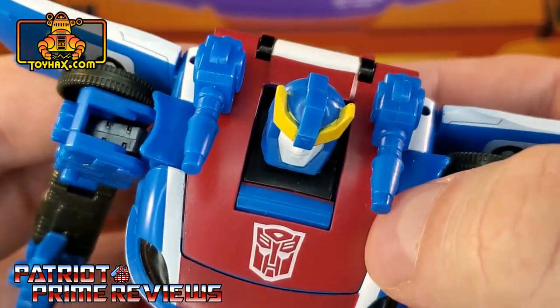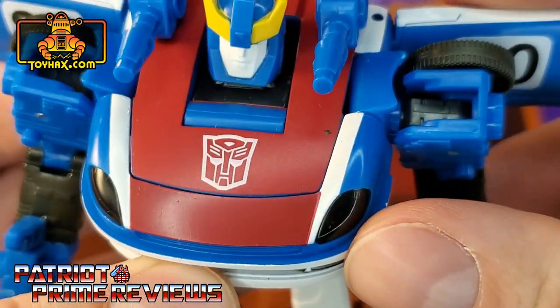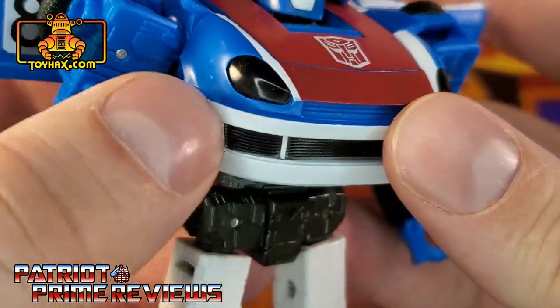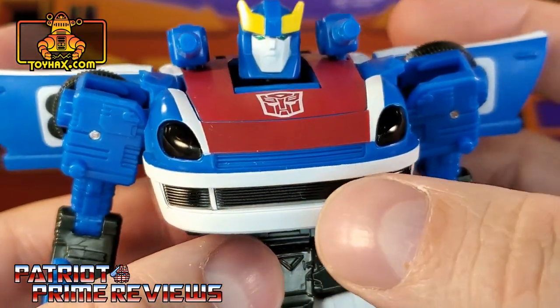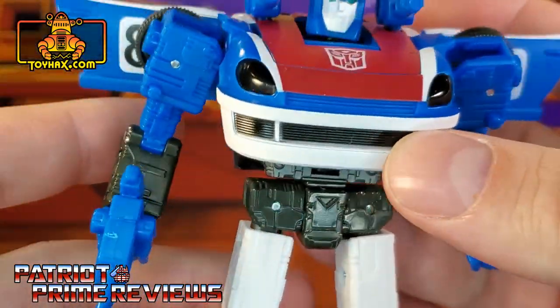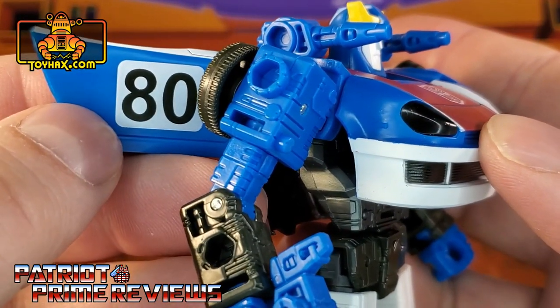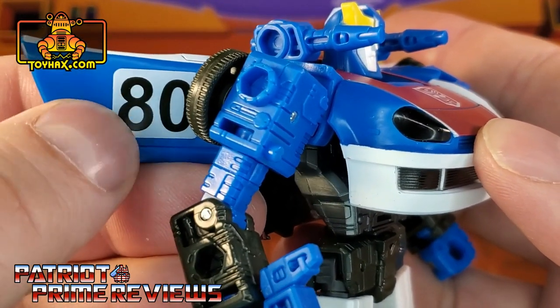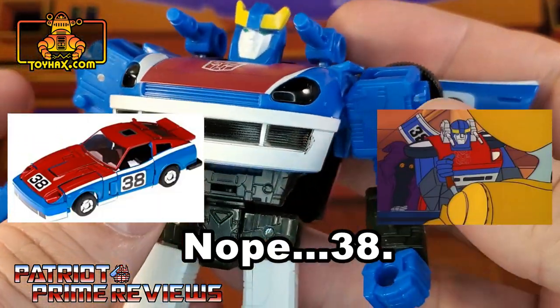There's a paint scuff right there — that's disappointing. He's got tinted black headlights there on the chest and a painted-in grille. On the wings, he has an 80. Now, in the original Generation 1 figure, that was an 83 — I think that was an 83 on the cartoon as well.